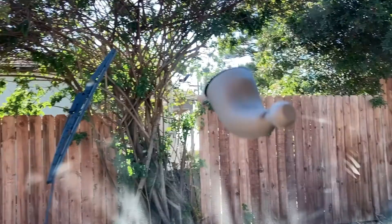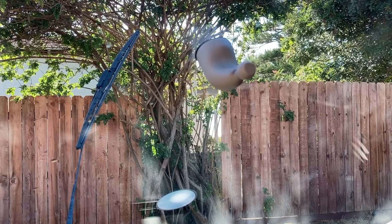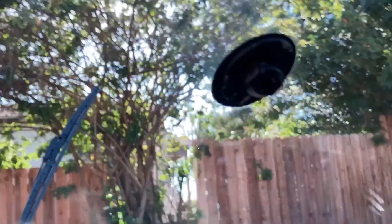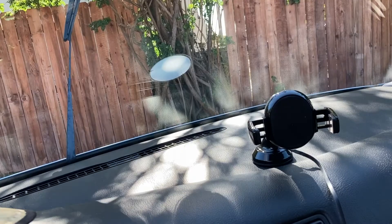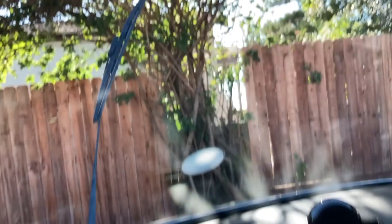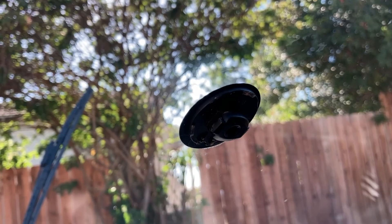First thing you've got to do is actually take off this bracket. All you have to do is turn it — and boom, comes off just like that. Super easy, just pop it off by turning it. Now we're going to put on the new one.